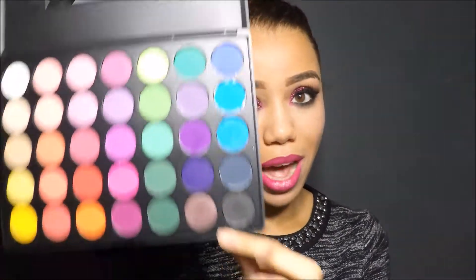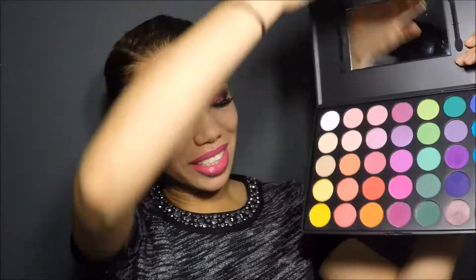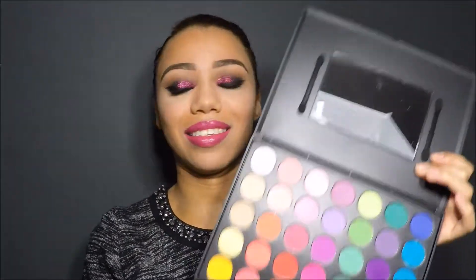Morphe Brushes palette — this is the 35B palette. Look at how gorgeous these colors are! I also used MAC Viva Glam Miley Cyrus lipstick, which is this fun pinkness. I tried to mute it a little bit — didn't work too well — but you guys will see that later.